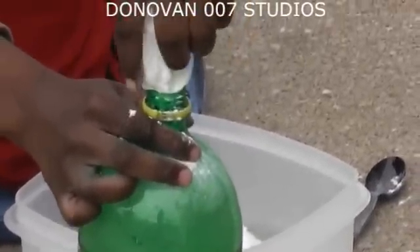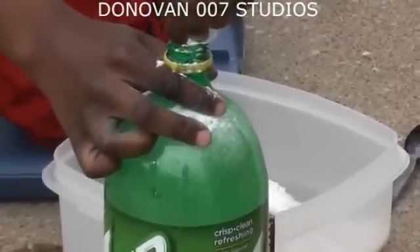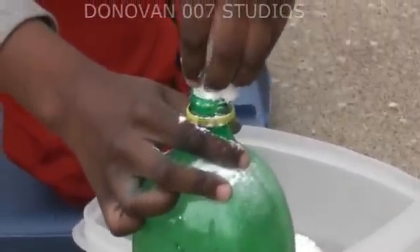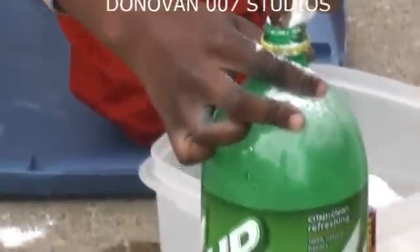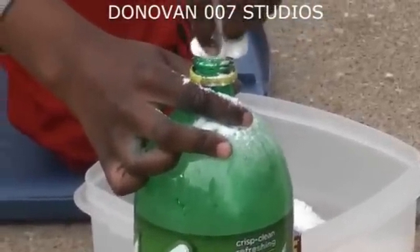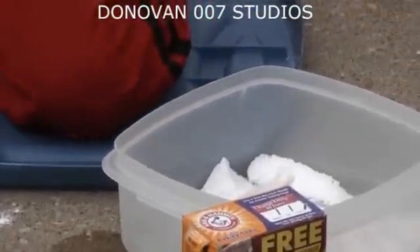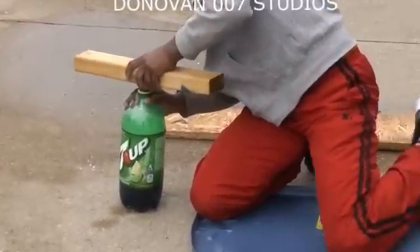You got to squeeze it. It's going to get messy sometimes, so I'm just saying. And now you take your cork, push down on it, and then you push it.